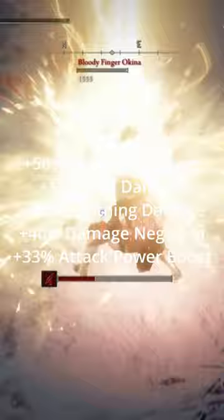And after all is done, you should have plus 50% Physical Damage, plus 15% Skill Damage, plus 32% Lightning Damage, plus 40% Damage Negation, plus 20% Max Stamina, and plus 33% Attack Power Boost.